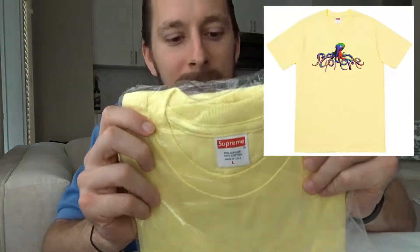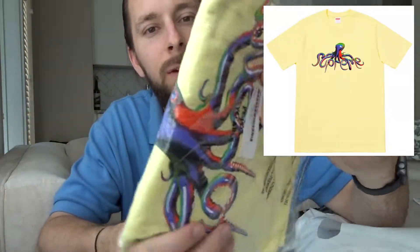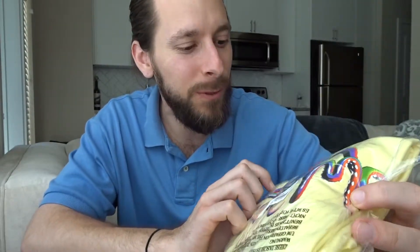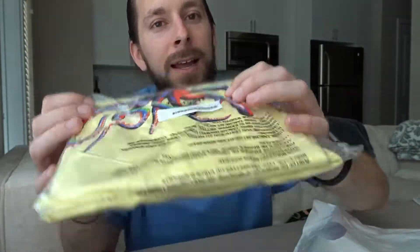This is easily my favorite tee right here — the Tentacles tee. I picked it up in this pale yellow colorway with a squid graphic in red, green, purple, and hints of blue all through it. I have not unboxed them yet, but I did pick up some fire shoes that this is going to go with perfectly. Hopefully I'll put together a fit pick soon.